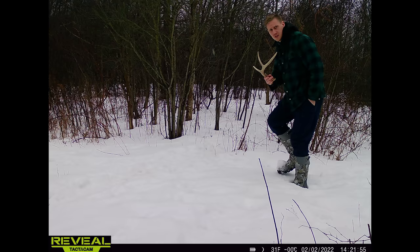Here's that shed I was talking about — it was really cool. It was laying right in the middle of my food plot, and just after having so many pictures of the same deer it was really, really neat to have that in my own hand, especially being right behind my house.